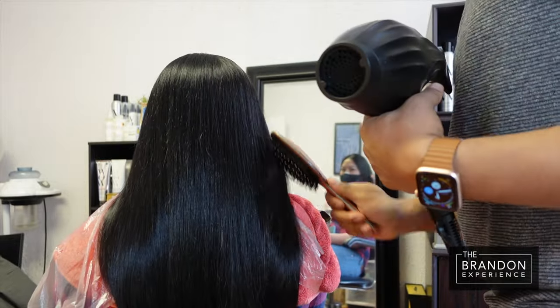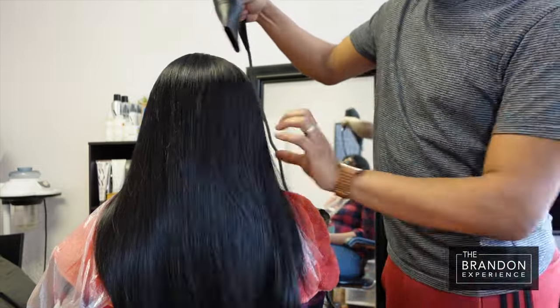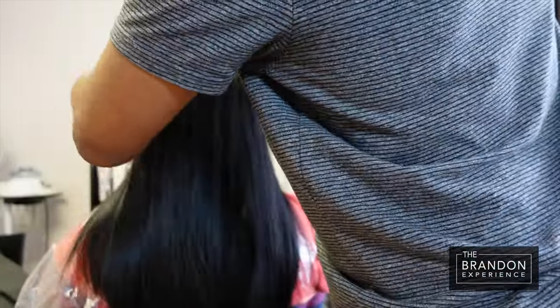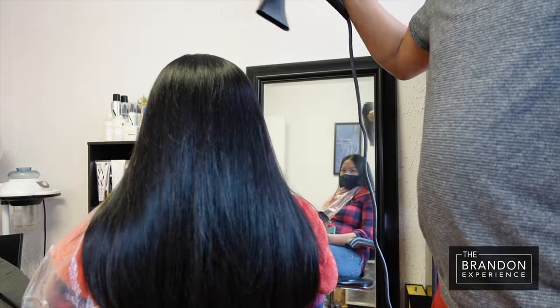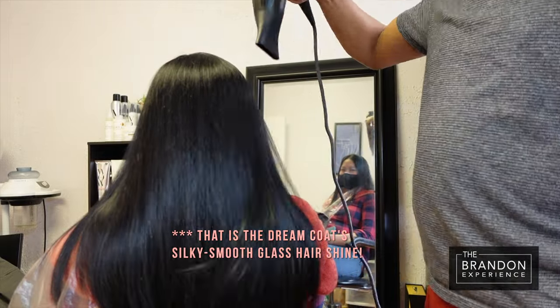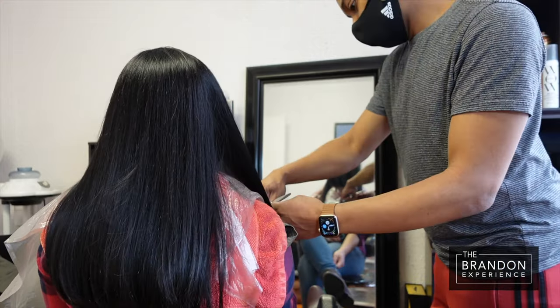So next, I am going to be hitting the hair with a cool shot. The reason I do this — and I need every blow dryer I have to have this feature — is that it sets your style, and it helps to close the cuticle of the hair and lock in the shine that you have just imparted. If you are blow drying with a round brush, this is literally one of my favorite things to do. It helps to keep that shine and bending in your hair.